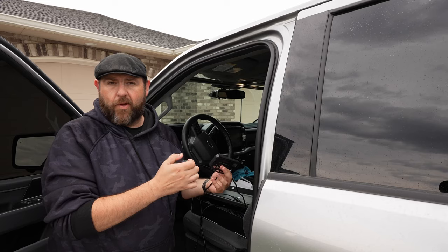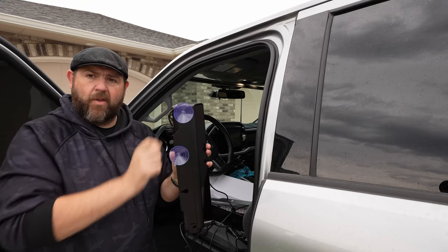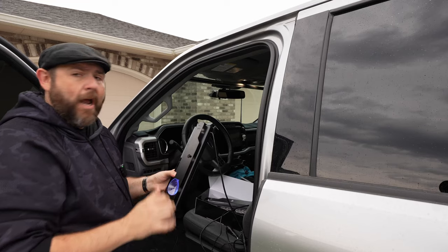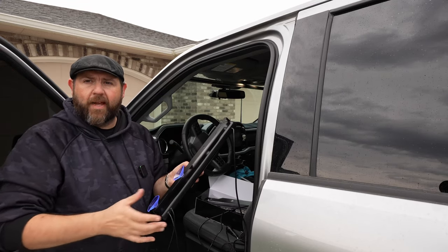You're going to put the suction cups on just like so, then stick it up on your dash. You can adjust the angle if you need to. I'm going to get the rest of the suction cups on, get them on the dash, and then give you a quick demonstration of the lights.